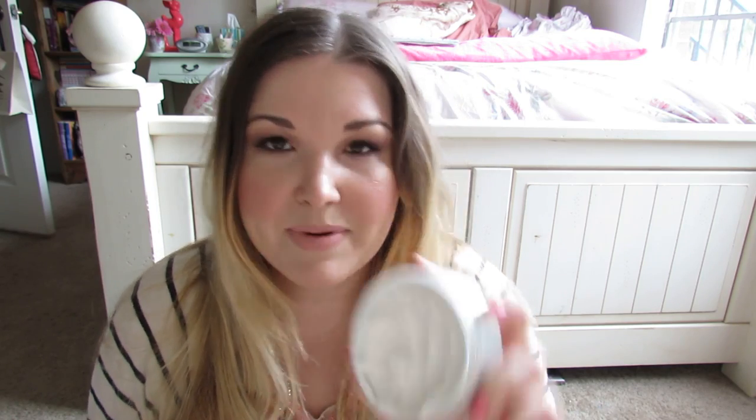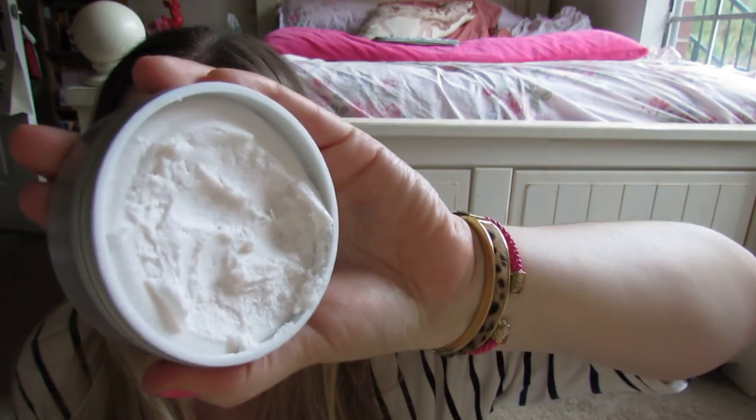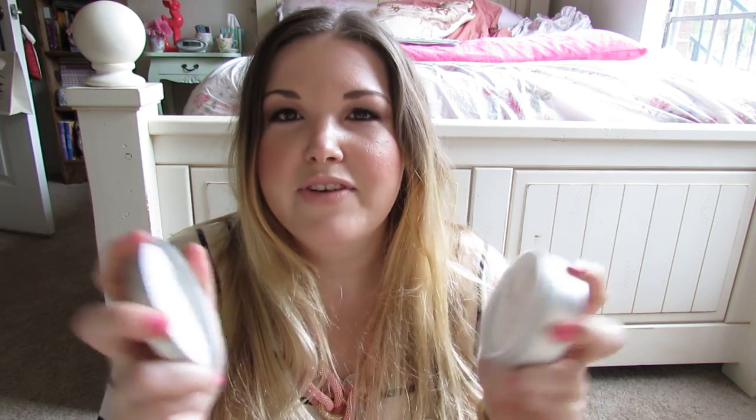For body care, the L'Occitane honey collection — oh my god, why isn't this permanent? They came out with this body cream; I also got the shower gel because if it's L'Occitane and it's honey, I'm going to buy it. This is a whipped body cream — if you've ever tried whipped cream cheese, that's essentially what this feels like. And it smells like honey and amazingness. I love it because the cap just snaps on and off — it's so easy to use.